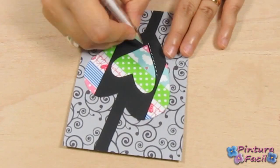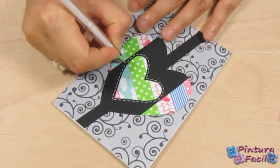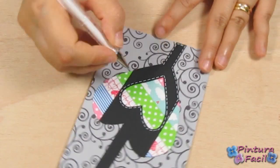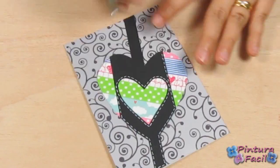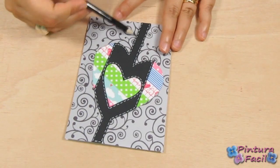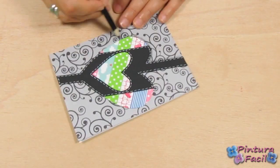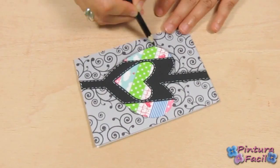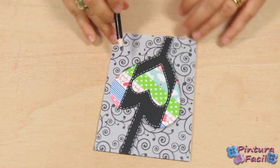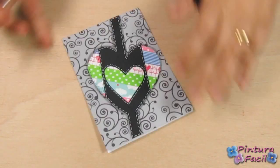Using a white pen, draw some stitches on the black cardstock. Use a black pencil to paint some shadows around the heart and black lines. Using a black marker, draw some black stitches on the heart.